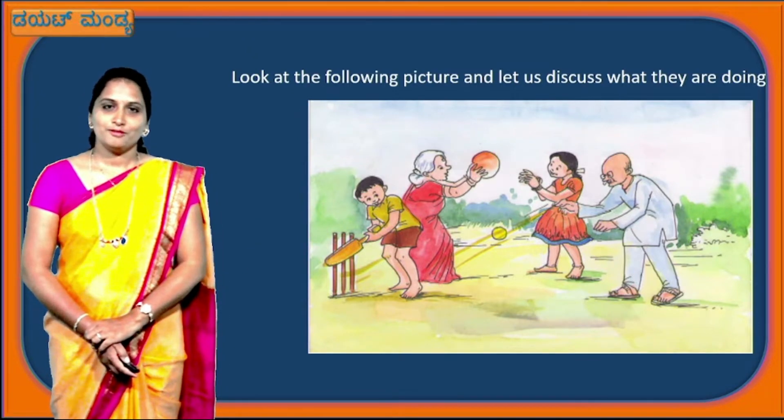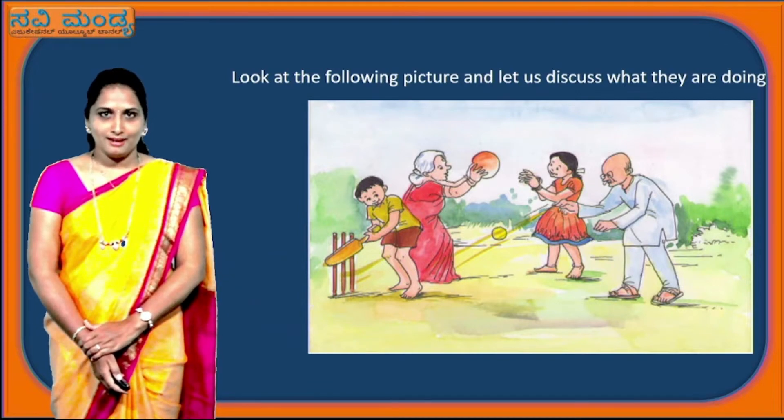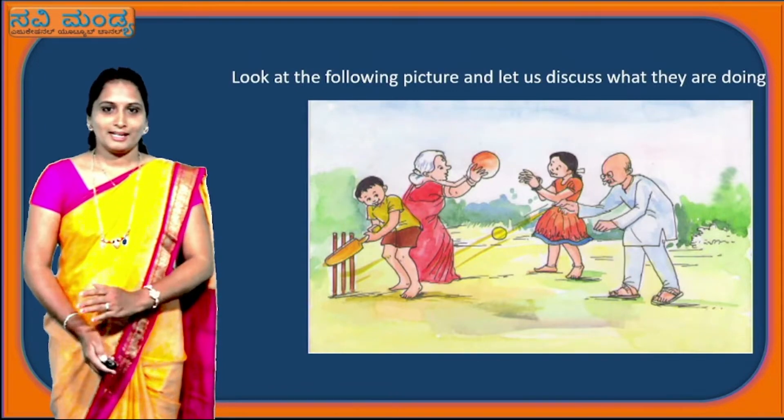Children, we all know what grandmother and grandfather means. Grandmother and grandfather means 'namadji matto tata' — that is what we call them. We will go to the next slide.